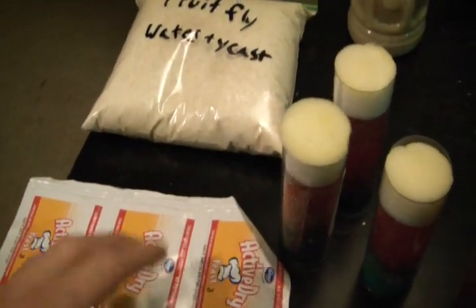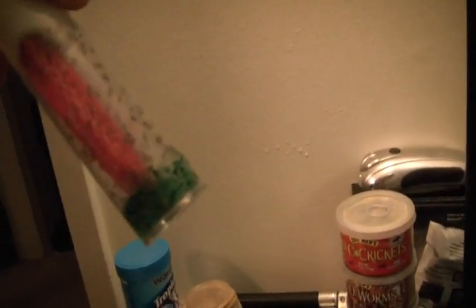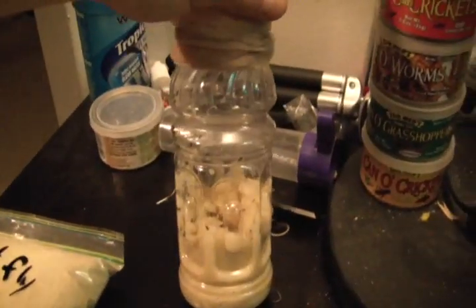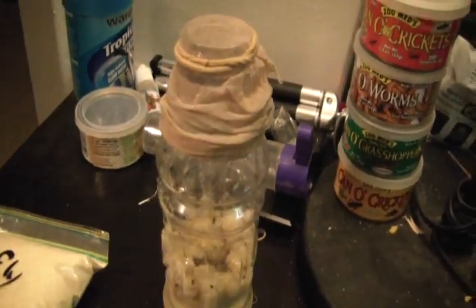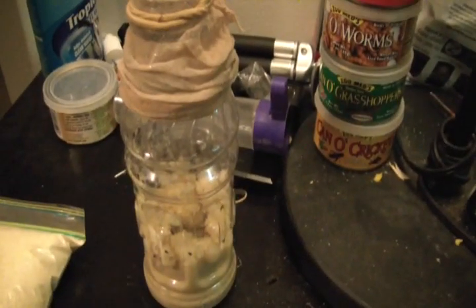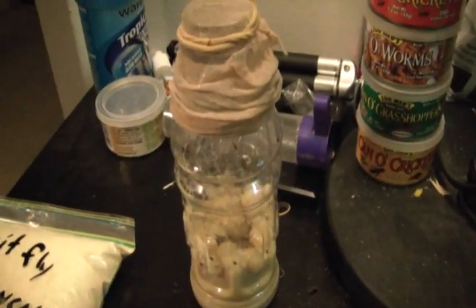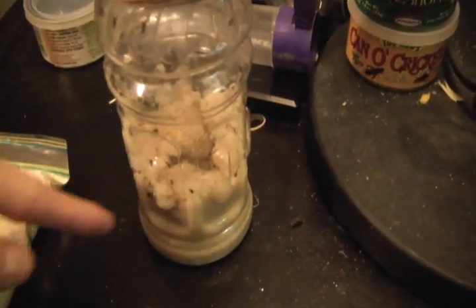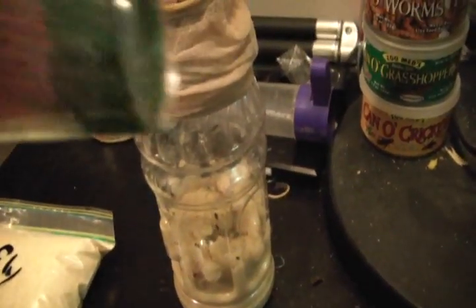Just a little pinch of yeast, and basically what we're making is one of these. As you can see, this container has the media on the bottom. Their media is blue — the color doesn't matter, it's a different type of media but it works. Inside there's a red thing for them to climb on. I should add something to climb on in the new one too. So you put in your fruit fly media, mix it with water, put in your yeast, and then add your bugs.